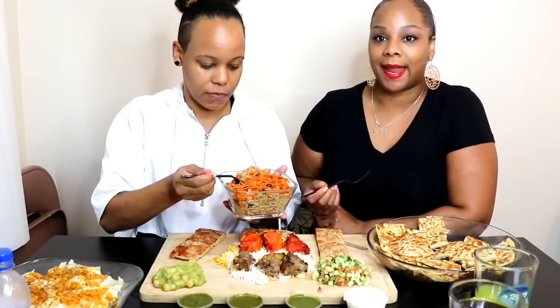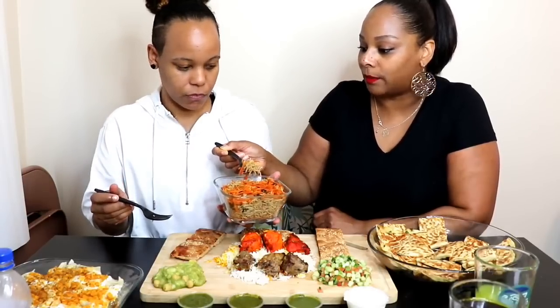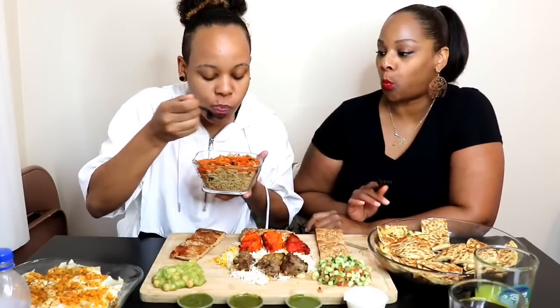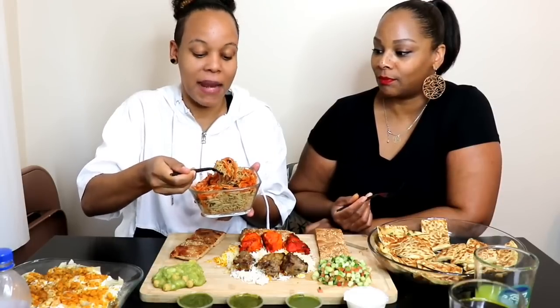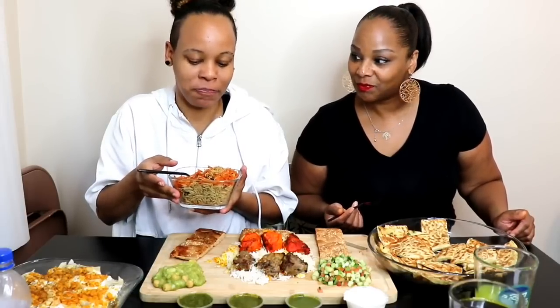We know their tradition is to eat with their hands, but I'm gonna go with the fork for this one. But how do you eat the rice? I don't know, I guess you're supposed to use the bread — not sure, you guys can tell us. I don't like raisins, so I'm going past the raisins. I'm gonna try it with a raisin though, don't be mad at me if my face looks funny.